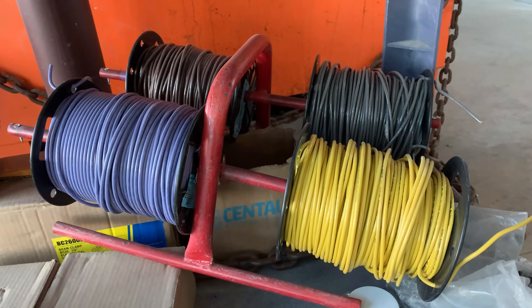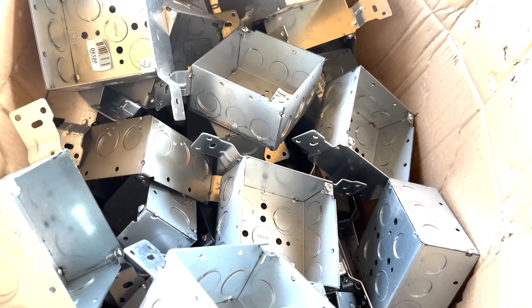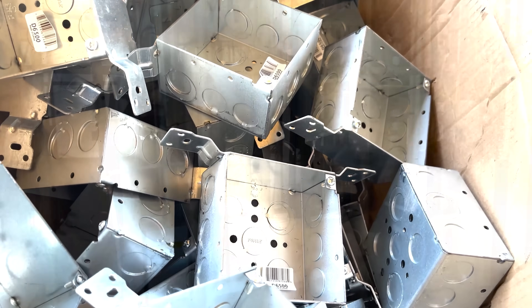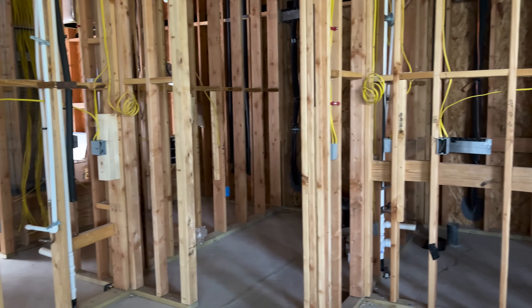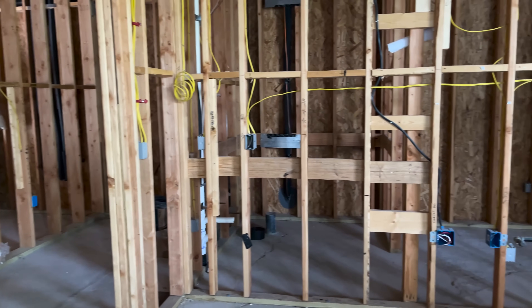In the rough-in, you bring all the wire, all the boxes, and get everything prepped and wired. You do the rough-in stuff, so you have a certain kind of material that you're bringing in — stuff that can get banged up because it doesn't really matter. It's all just going in walls.